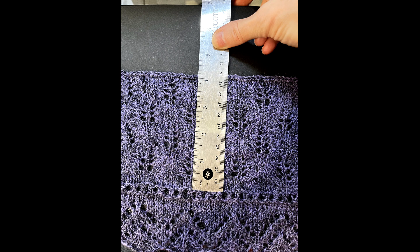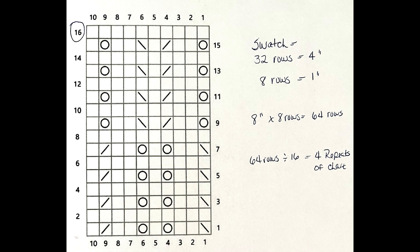I have 32 rows over four inches — eight rows per inch. My pattern says to knit until the armhole measures eight inches, so eight inches times eight rows is 64 rows. If you're working with a repeating pattern like my chart here, you can find out how many times to work the chart: my chart has 16 rows, 64 divided by 16 is four. So I need to work the chart four times to get 64 rows, which will measure eight inches after blocking. This is what patterns mean when they say measure lengths by counting rows — you work to the number of rows, not to a measured length.